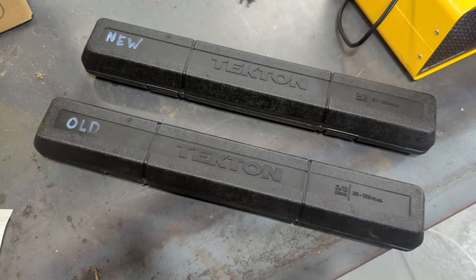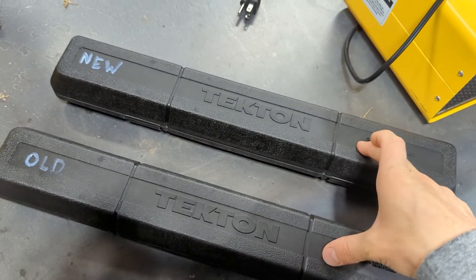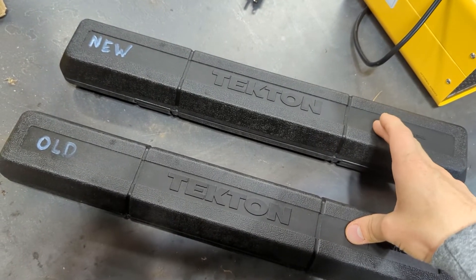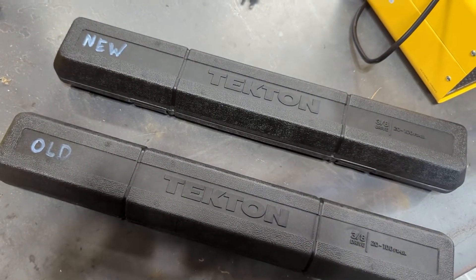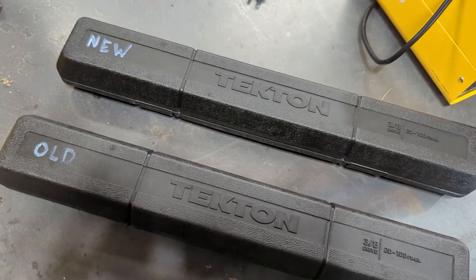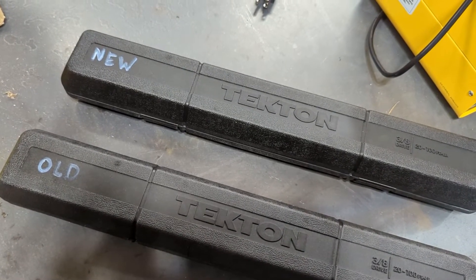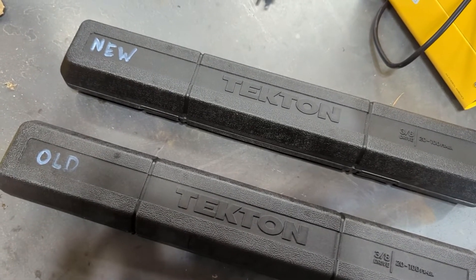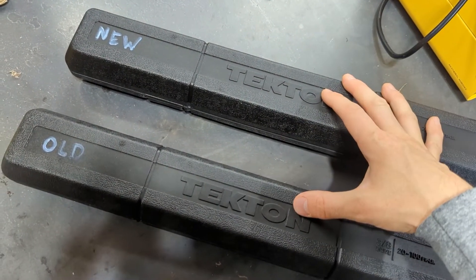Hey folks, I got my replacement torque wrench — these guys are on the ball. When I submitted the form on their website for the replacement, I got an email from them within two minutes asking me for one additional piece of information. I got that to them after eight at night, and the next morning at 8:11 a.m. they wrote back — okay, your replacement's on the way — and I had it two days later. That's really good customer service.